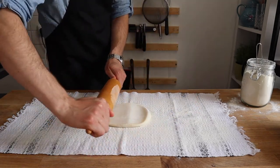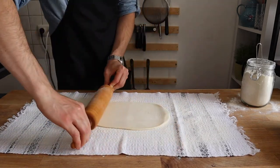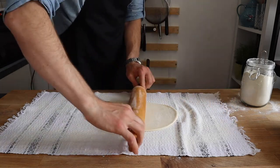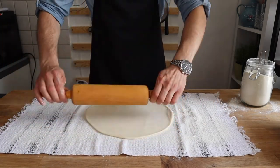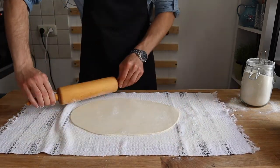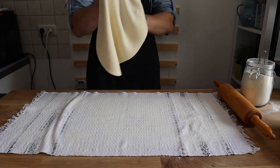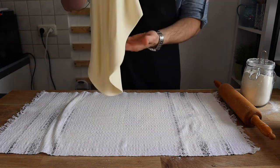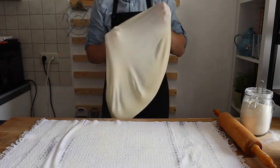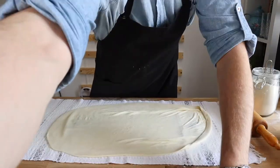Roll out the dough with the rolling pin on a lightly floured tablecloth. When the dough gets about 30 cm in diameter, pick it up and use the back of your hands — particularly your knuckles — to stretch it out. When it gets bigger and thinner and difficult to handle, put it down and continue stretching on the tablecloth using your hands or a rolling pin.